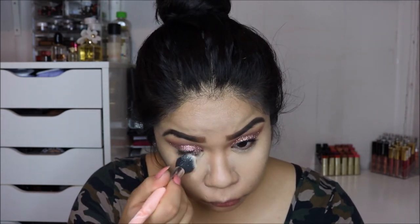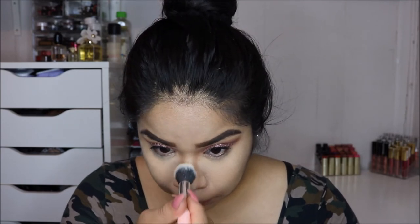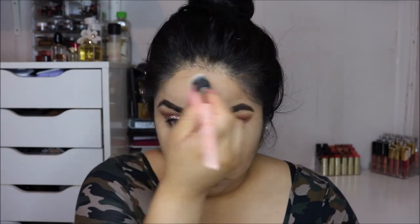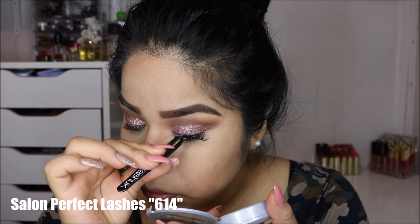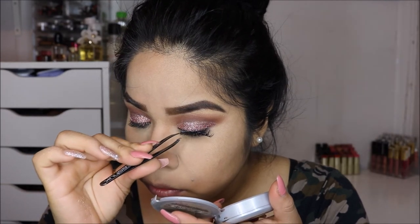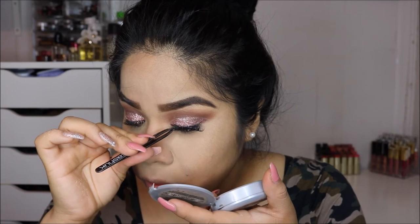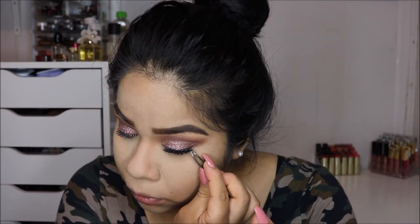Next I'm going in with my Cody Airspun Loose Face Powder, applying it everywhere I set the concealer — under my eyes, my nose, my forehead, and upper lip area. I really like this powder; it's so inexpensive and so light. I have other powders that are very expensive and make me look caked up, and this powder never does that, so I would definitely recommend it.